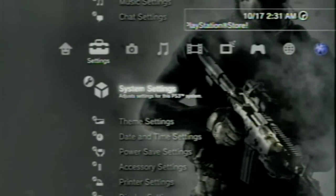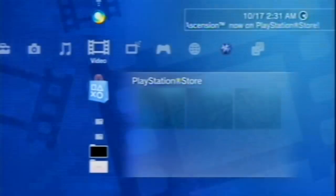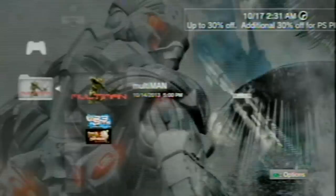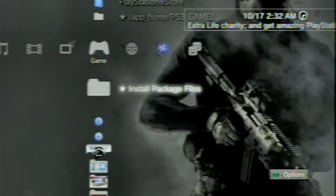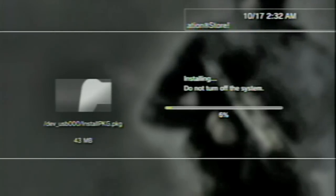Here we are at the PS3. Take your USB and plug it into the far right USB port. I'm going to delete my old Multiman — as you can see it's 158 megabytes, that's the Stealth version I was running. After you get to your PS3, if you have an older version of Multiman, delete it and do a fresh clean install — it'll work every time, guaranteed. Go to Install Package Files and select the InstallPKG.PKG, press X, and allow it to install.